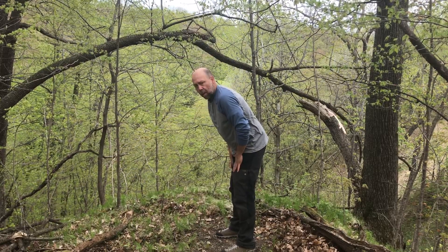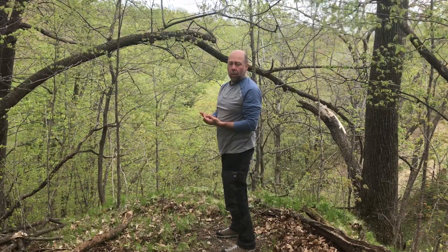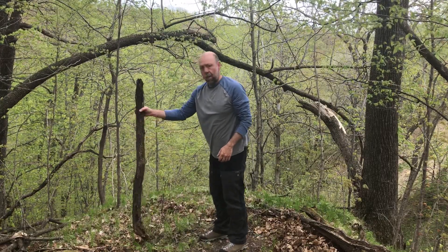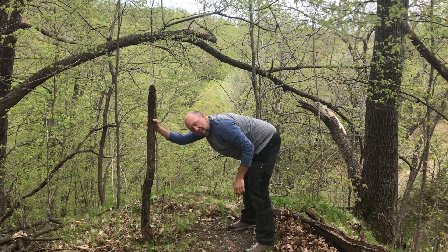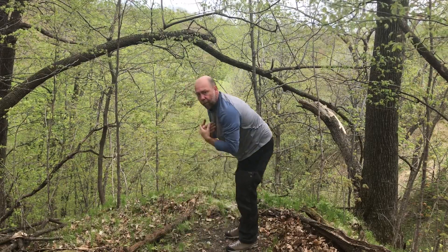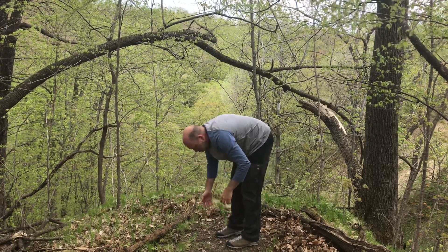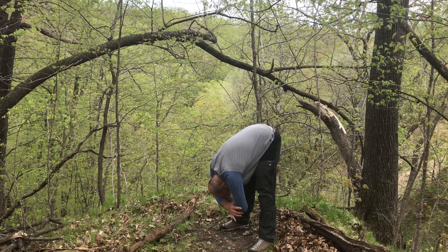Now we're going to do an extended-length forward fold — whatever feels comfortable for you: knees, thigh, ankle, foot, or floor. We're going to simply relax our body at this point. Some people use a chair for a supportive forward fold. You want to keep a little micro bend in your knees on a forward fold. You can put your arms on the back of a chair; I'm using this stick, or you can simply forward fold. We'll be here for five breaths. You can also do something called a rag doll — hands to opposite elbow and let your head go. Five breaths here.